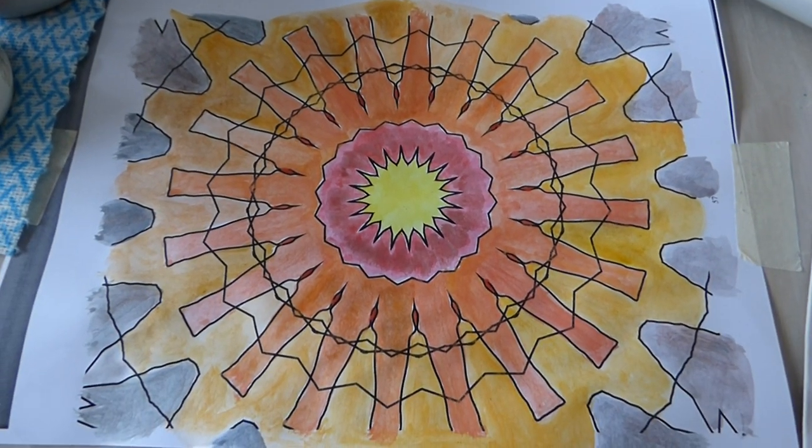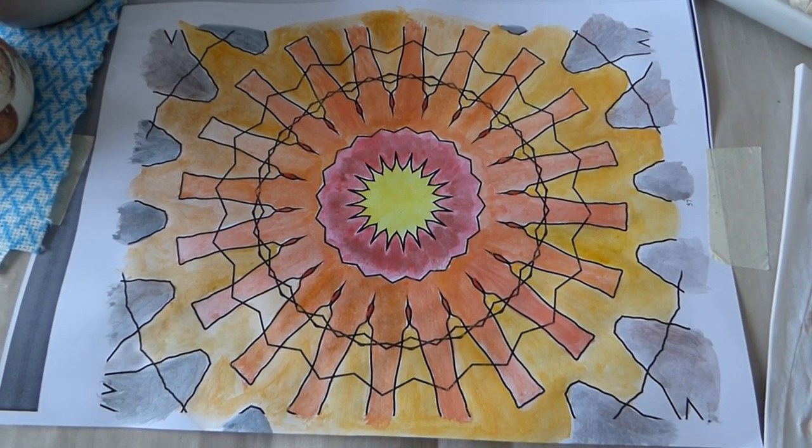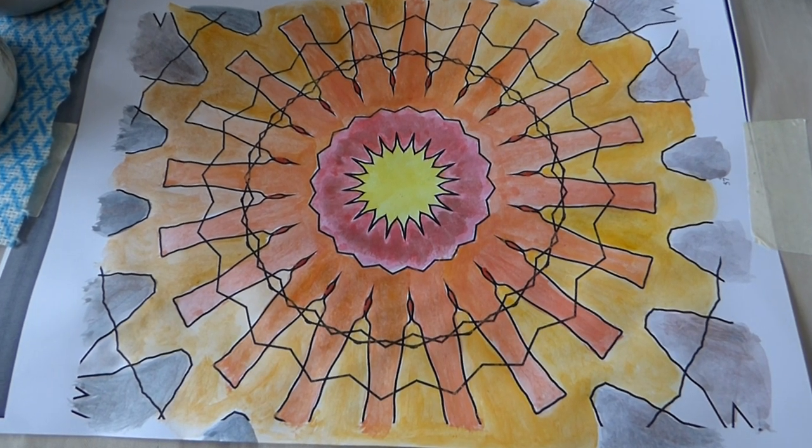We have now painted the botanical flower and this is how it looks.